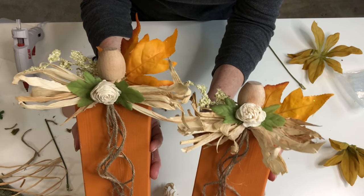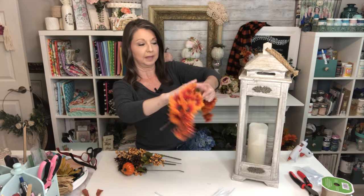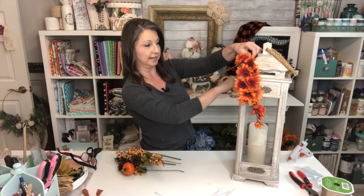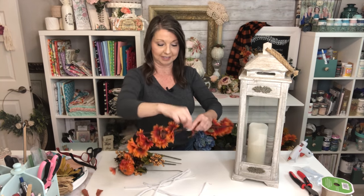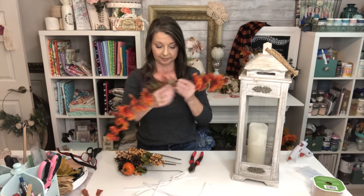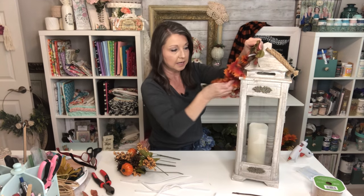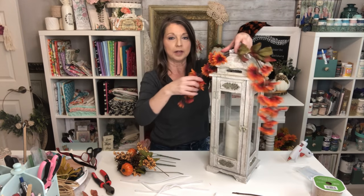Now we need to put our swag on our lantern. I have several different picks from Hobby Lobby, Walmart, and Dollar Tree. I love shabby chic colors but I also love the traditional colors of fall. This is the front of my lantern so I'm going to lay these out and decide how I want them to lie — I think that looks good. I'm going to take some pipe cleaners and pipe clean those together, then cut the excess stems off and bend those down.